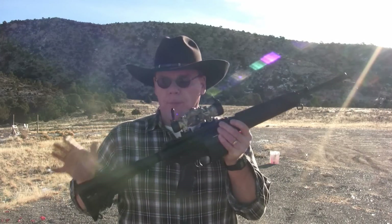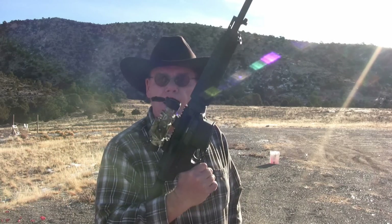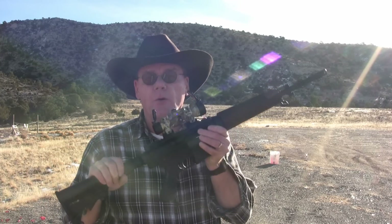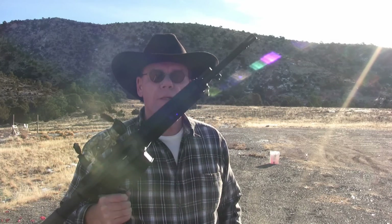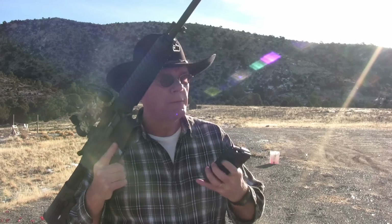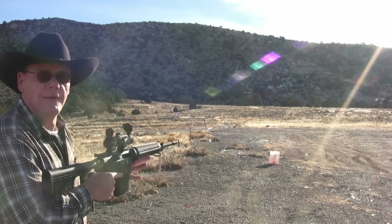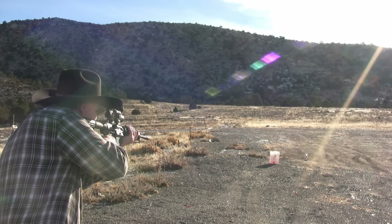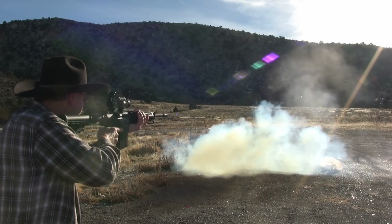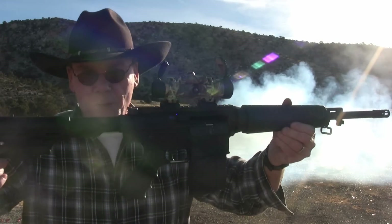Mike and I put about 100 rounds through this, and except for that one Russian round that failed to fire, I have not had a problem with this gun. I really just love this thing. If you're looking for a good .308, take a look at the Bushmaster — I'm really impressed. That Russian round that failed to fire, I've got it right here — we're gonna try it again and see what happens. That's how you do it. Thanks for watching guys, we'll see you next time.